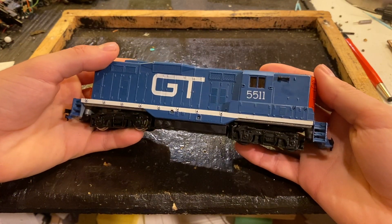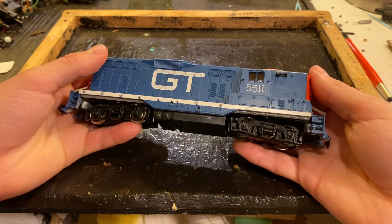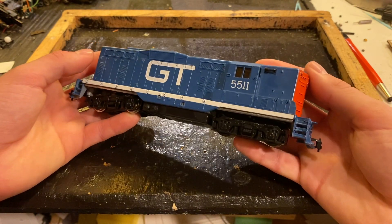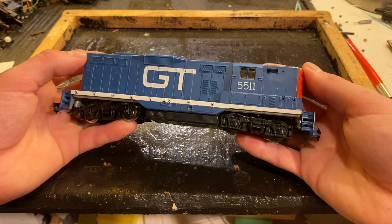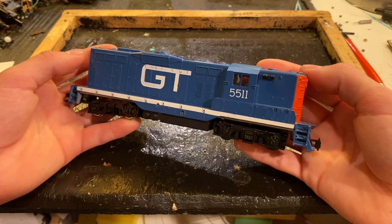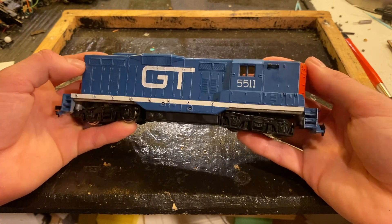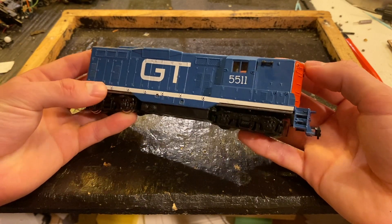In today's video we're going to be seeing if we can get this vintage Grand Trunk Lionel GP9 locomotive running again. This is a locomotive which was sent to me by a gentleman by the name of Charles Cummings, along with a variety of other locomotives. After testing it, I discovered that it didn't run. I don't exactly know why it doesn't run, but hopefully today we can get to the bottom of that, and if we're lucky, we can turn this fine engine into a runner once again. Let's begin.